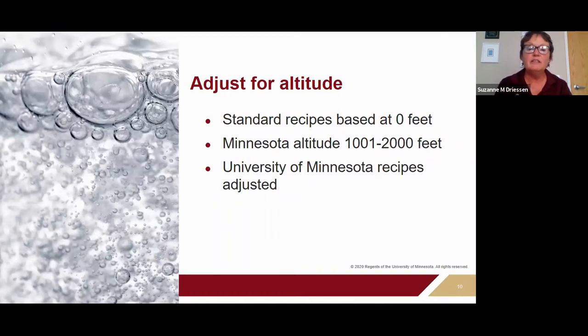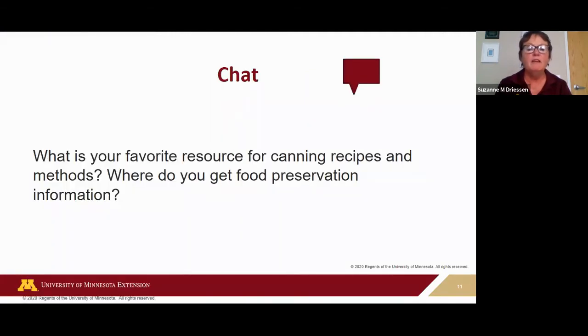Any recipes on our University of Minnesota Extension website have been adjusted for Minnesota altitudes. To prevent botulism, always make those altitude adjustments. Now — what is your favorite resource for canning recipes and methods? Where do you get your canning information or advice?